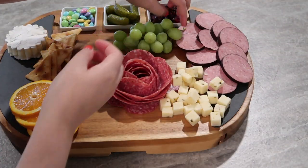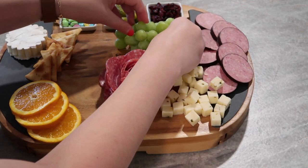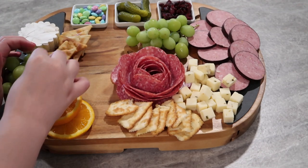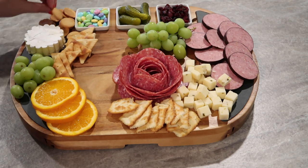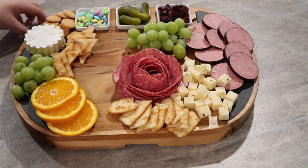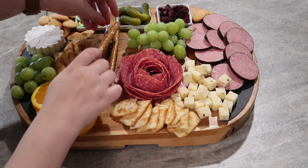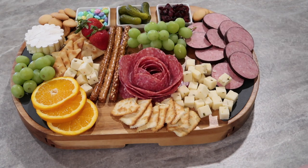I did some orange slices and some green grapes — you can do purple grapes; either are so beautiful. You really cannot go wrong by putting any kind of fruit on your board. Then I did a different variety of crackers — I think those are the Ritz ones. Some more grapes, and then I also did some bite-size vanilla wafers, which are really good and easy. I specifically put those on the board for Noah. You can always make your boards custom to what you and your family like. I also did some pretzel rods and some strawberries.